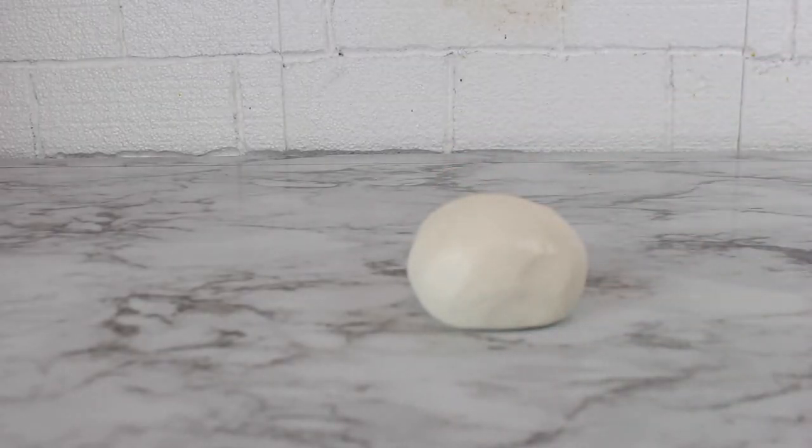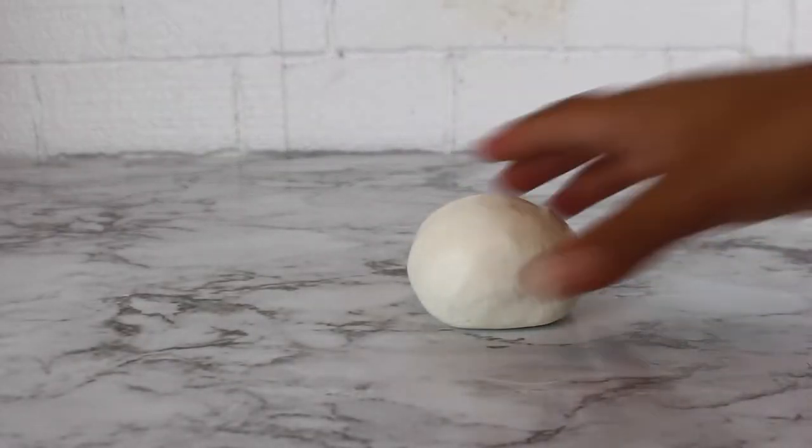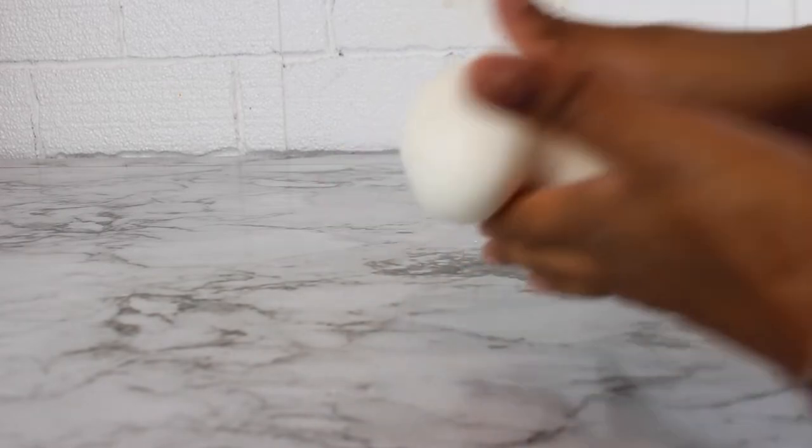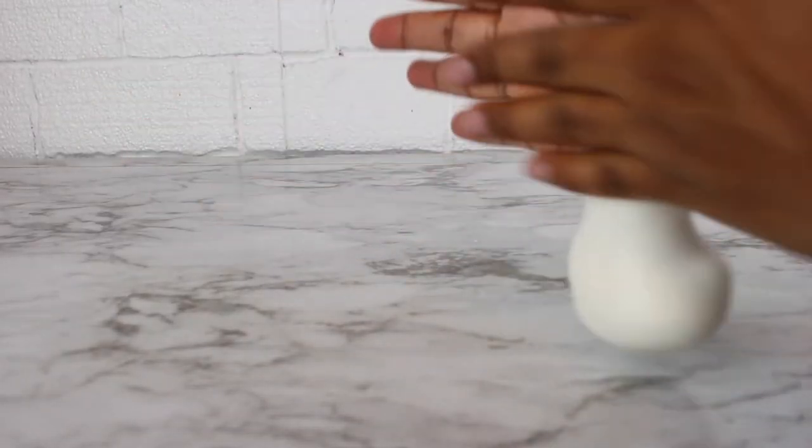I made this llama topper using half-and-half — half modeling chocolate and half fondant. I'm using Wilton fondant, and I made my own modeling chocolate using chocolate melts. They're not sponsoring this, but if anybody from Wilton is out there, hit me up — I use your products 24/7 and I would love to be sponsored.